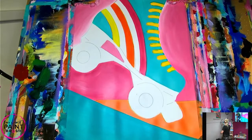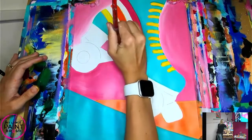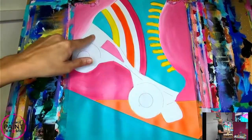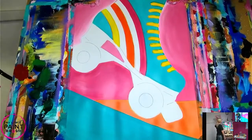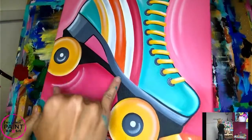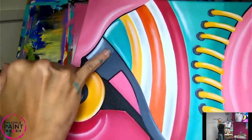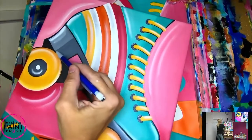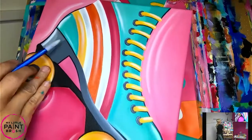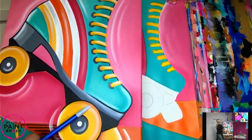Before I do my wheels, we've got to do the bottom of our skate first - the metal part. I'm going to do it gray and black. I have two shades: a lighter shade of gray and a darker shade down by the wheels. I'm going to do my lighter shade first. Let's make our gray with black and white - just touch a little black because it gets dark really fast. I'm switching to my small red flat for this.